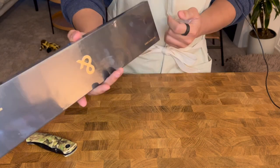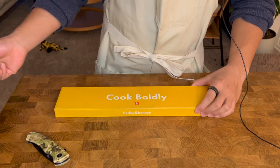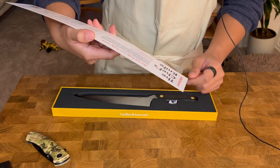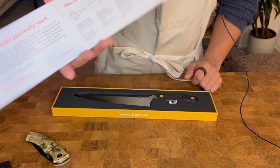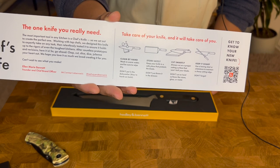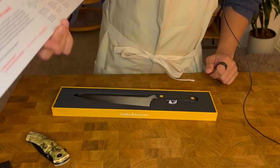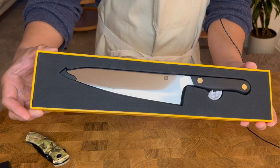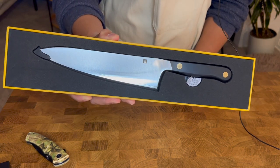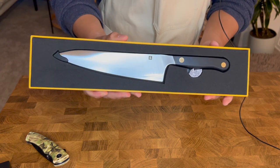Opening this up as well — under the top cover it says Hedley and Bennett, and then 'cook boldly.' I really like this yellow motif going on. There are some descriptions, care instructions, and a QR code to help you get more information on your new knife. I really like this personalization — it feels very warm and hospitable.